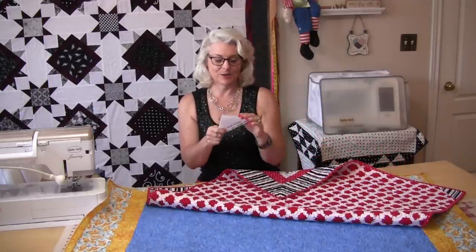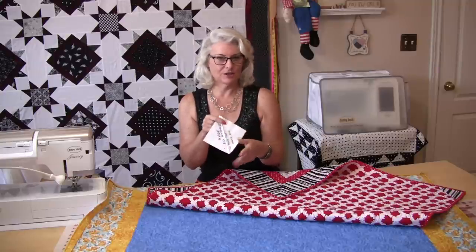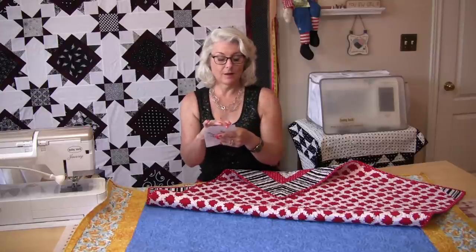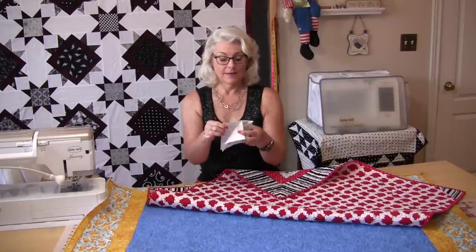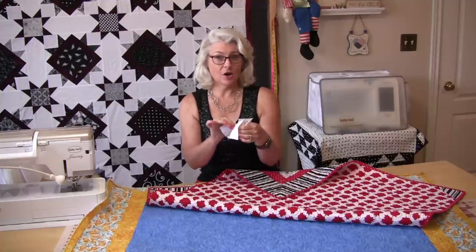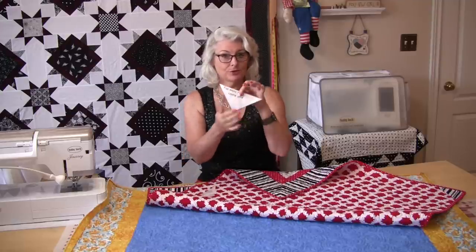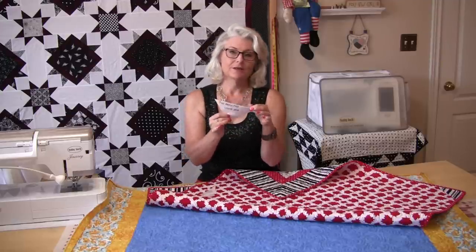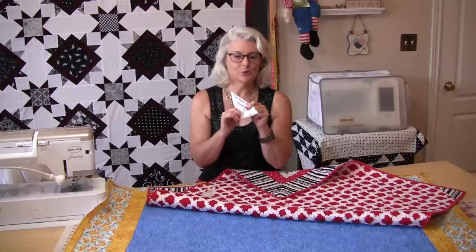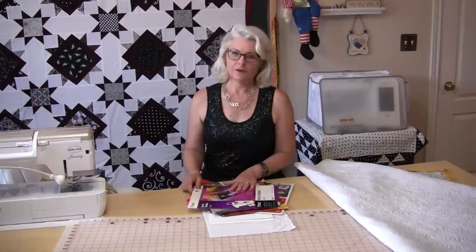This is a nice, easy way to do it. Just set up your machine if it will embroider — put a stabilizer on the back, and this stabilizer is the kind that just rips off. Take off the stabilizer, press it into your corner, and you're ready to go. If your machine will not do embroidery, you can still do this with a good magic marker.